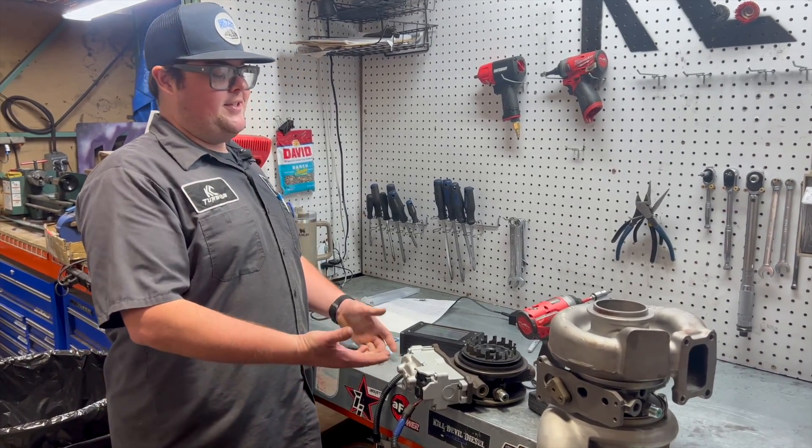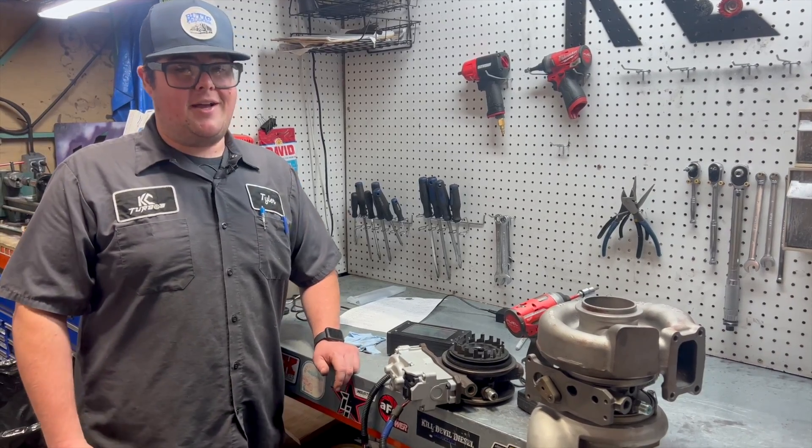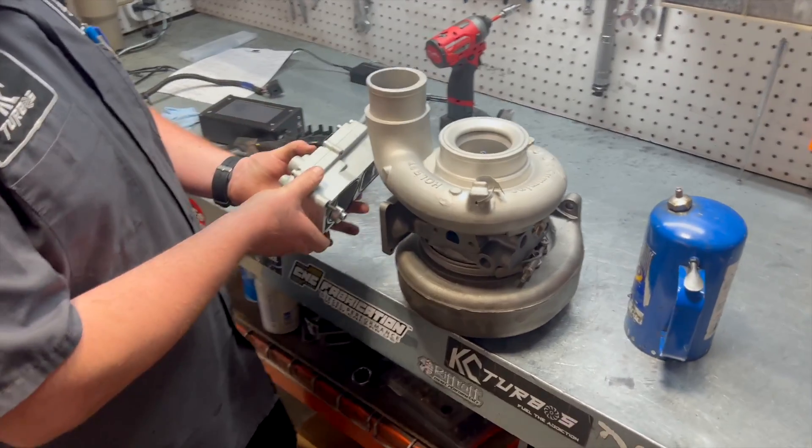In this case, it could be a dirty turbo. You'd rather want to get your turbo looked at, gone through, and cleaned up. So I'm going to put the same actuator on a clean turbo here.